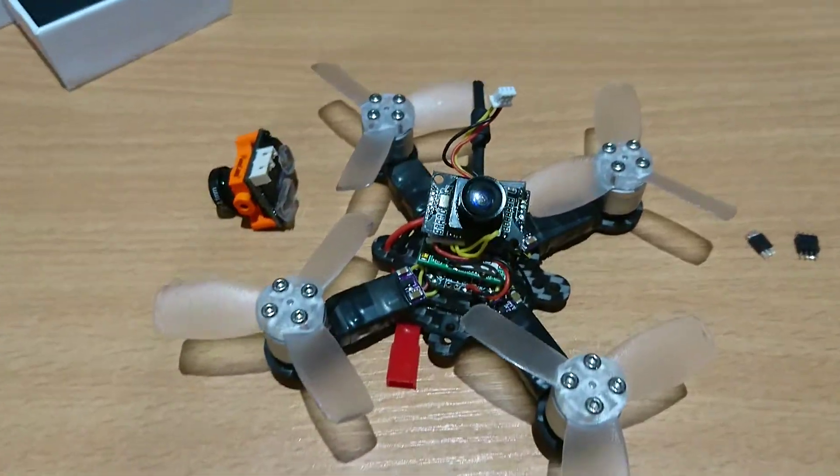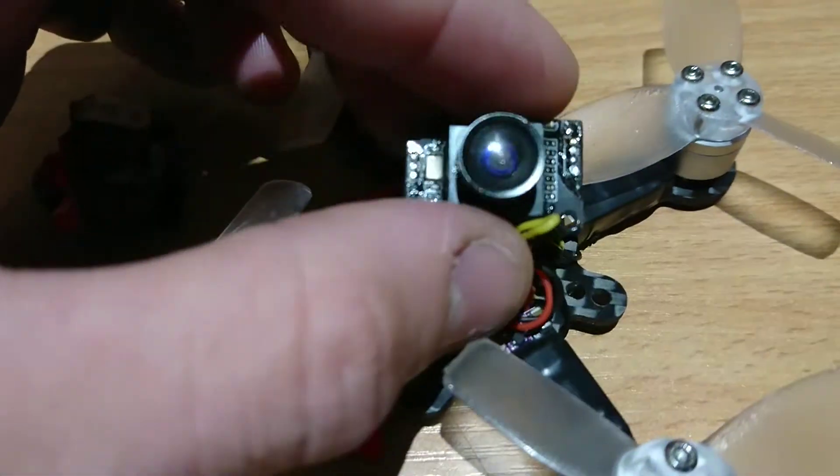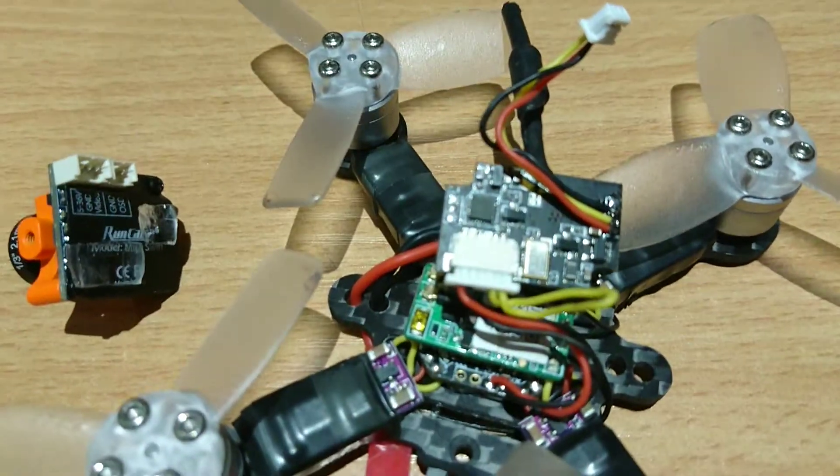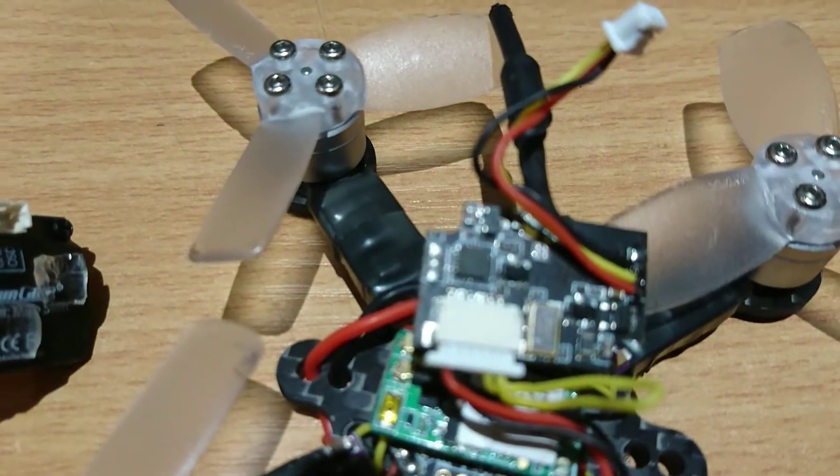Basically the trick with the camera is you'll have to desolder these little pins that hold the camera together, and it will come off and reveal two sets of pads — you'll have a three-pin set on the left hand side.